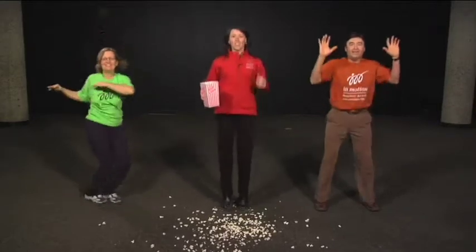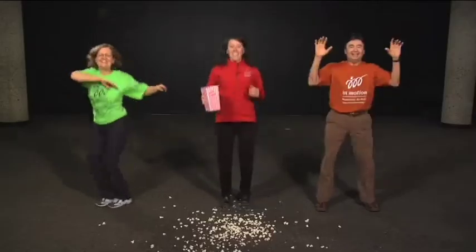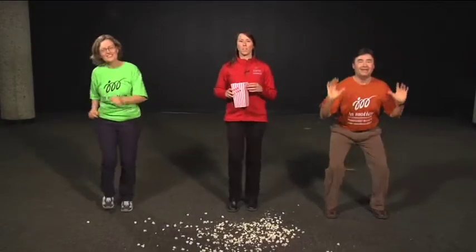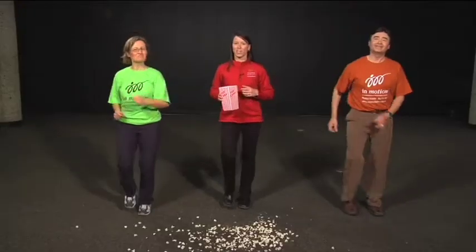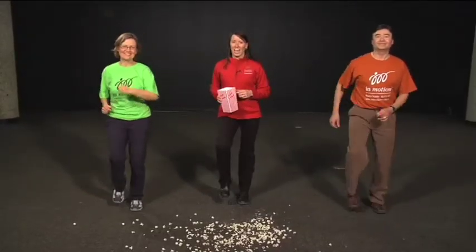We're almost done popping. And three, two, one — slowly go back to marching on the spot. Thanks for playing along and following in on our As If adventure. We're going to be busy cleaning up here. You have a great in motion day. Bye!